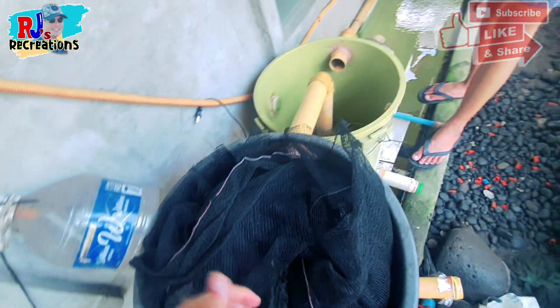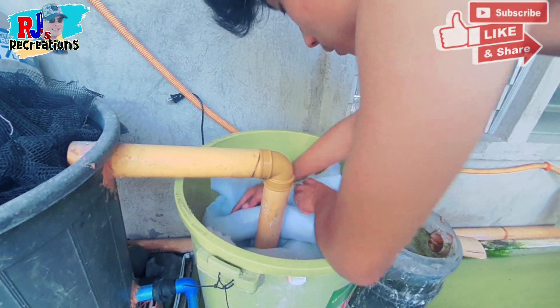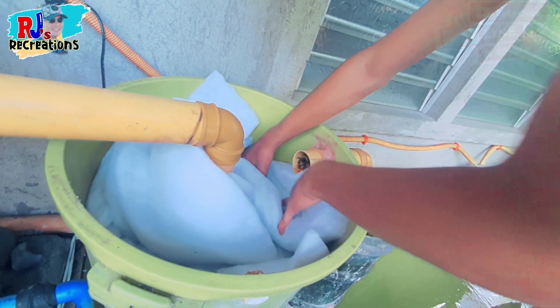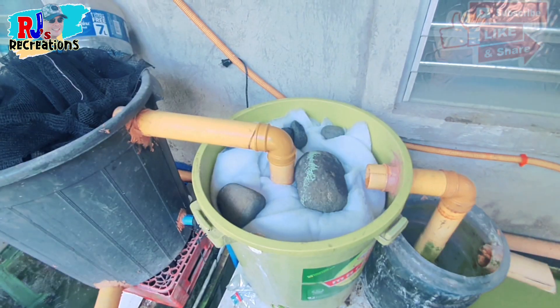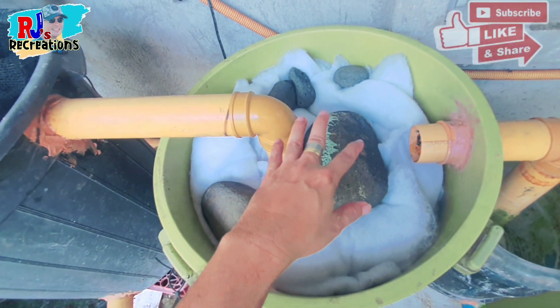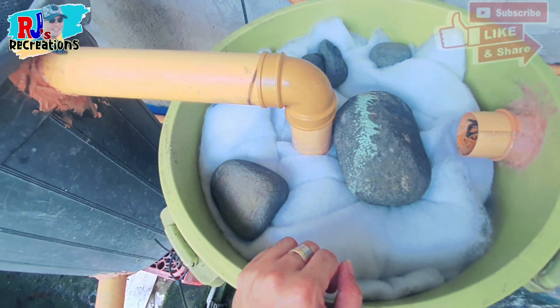The next chamber is the yellow one, where we are going to place the fiber fill or filter fill. So this is our second chamber, wherein we will fill it with the filter foams. The filter foams are given weight by using big stones so that the filter foams will not float when the water goes in.